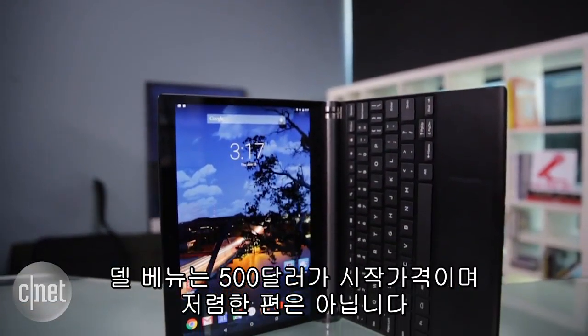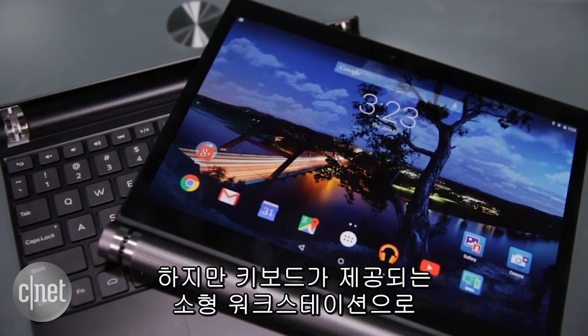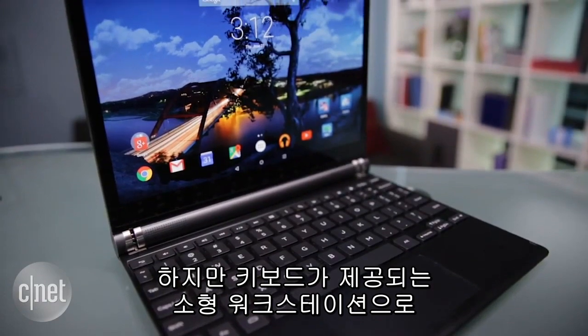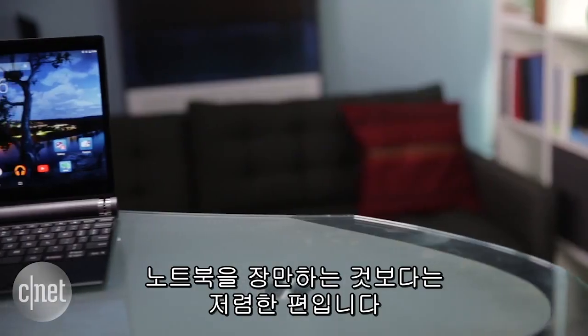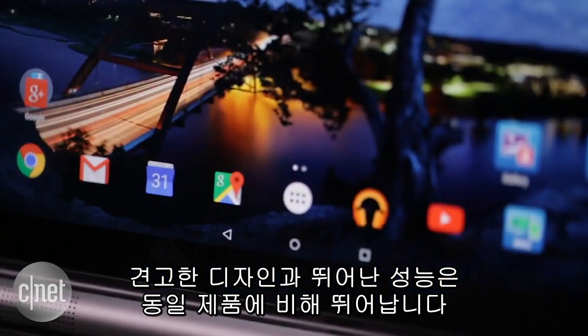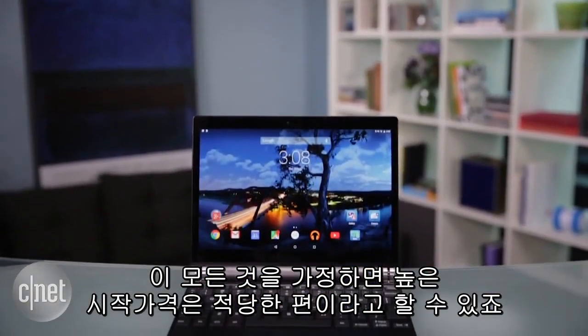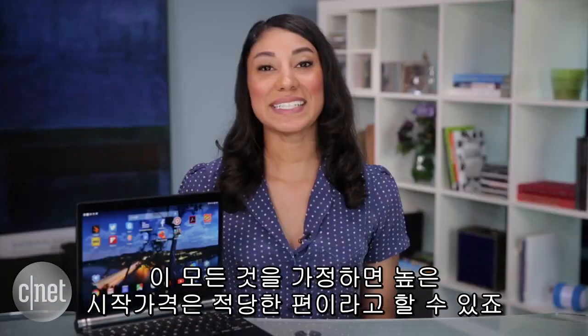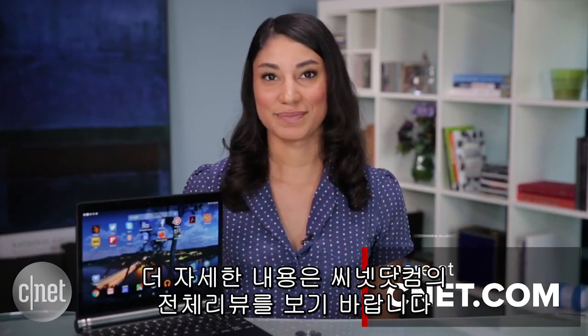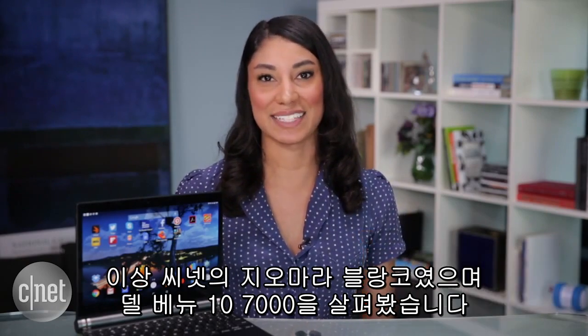Starting at $500, the Venue 10-7000 isn't exactly cheap. However, as a compact workstation that comes with a keyboard, it's more affordable than getting a quality portable laptop. The tablet's sturdy and high-end design combined with steady performance puts it at the top of its class, making its high starting price a reasonable concession. For more details, check out the full review coming soon. For CNET, I'm Xiomara Blanco, and this has been a first look at the Dell Venue 10-7000.